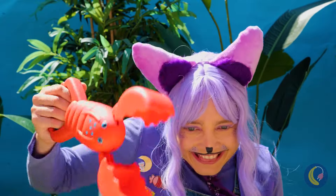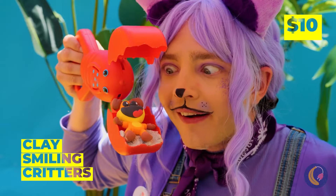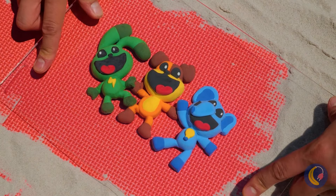Beach day's always best with a lobster. You'll always lend a helping claw. Look, all of our friends are here — they've never been closer.